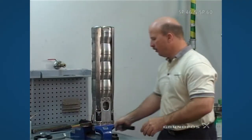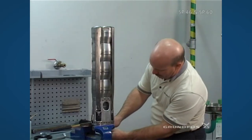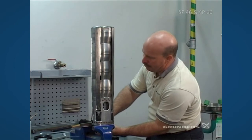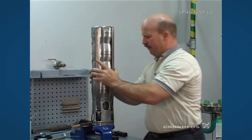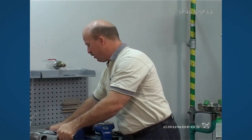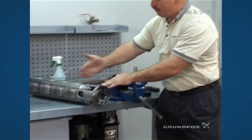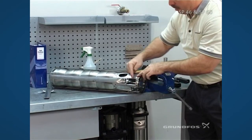At this point the pump is fully assembled. Take the allen bolt loose and remove the pump out of the build plate, lifting it straight off. Place the pump on the table so we can check the end-play, which is the travel up and down of the pump shaft and the coupling.